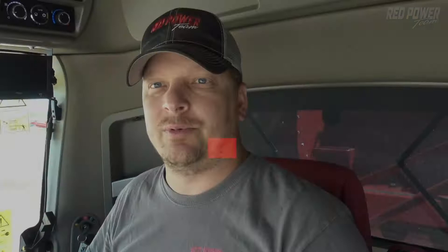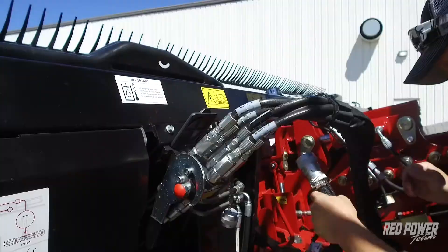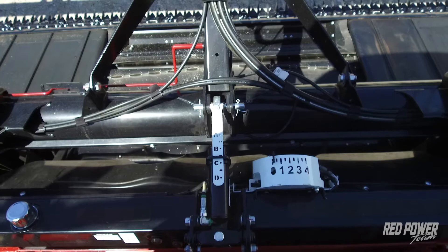The first thing we want to do when we hook up our head is make sure that we have our electrical connection plugged in and that our head is attached to the feeder house of the combine. Before we start the calibration process, we want to roll our head forward to the B and a half position first, using the front shift button on our handle and then the reel fore and aft.